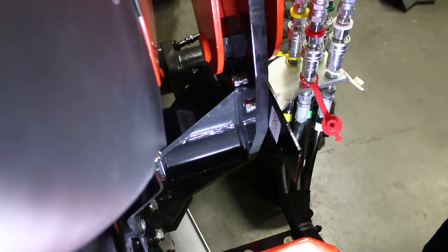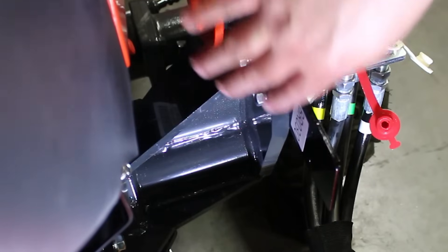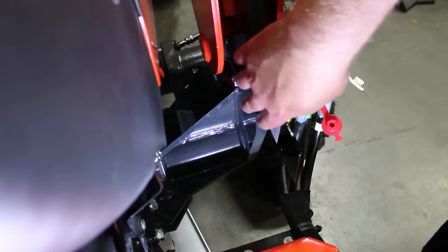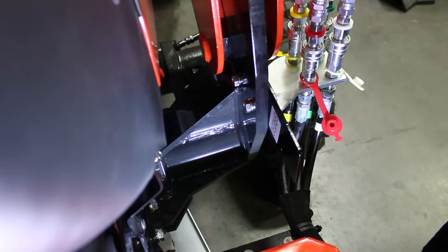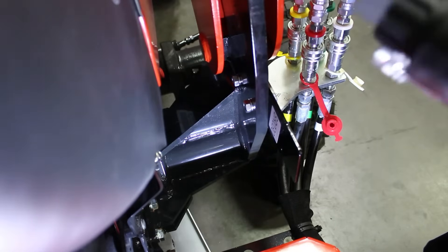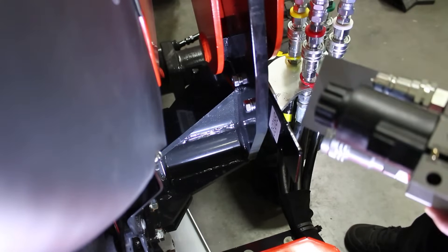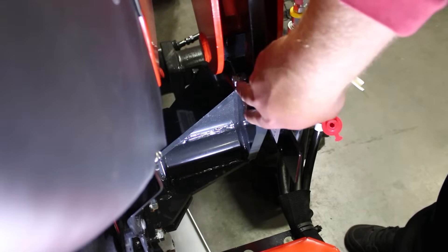What we're going to want to do first is find a really good mounting spot for the valve itself. This is going to be different for everybody's machine, but on this particular machine, I did locate a couple of good bolts right here on the frame itself where the loader gets connected to. We'll use these two bolts here.